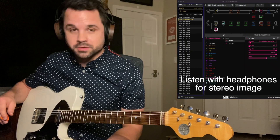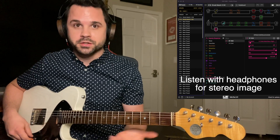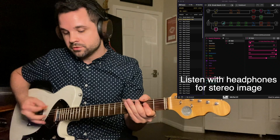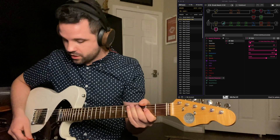Snapshot 1 is like a pedalboard — that's how I use it, in stomp mode, just so you can turn stuff on and off. Your kind of dry, clean-ish tone is here. You can roll back your volume, of course.